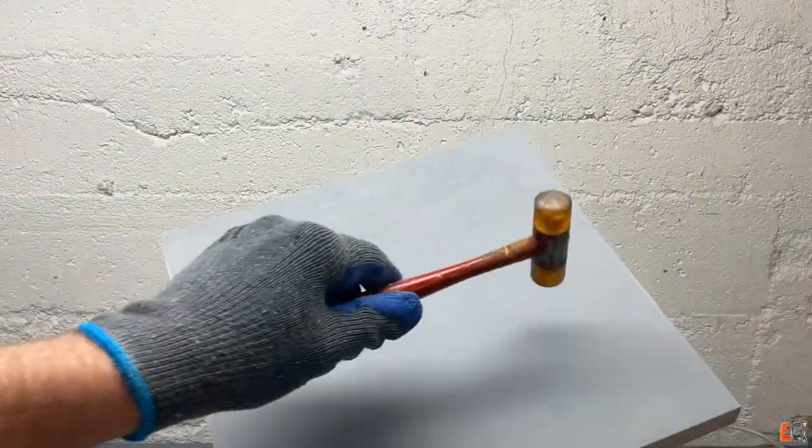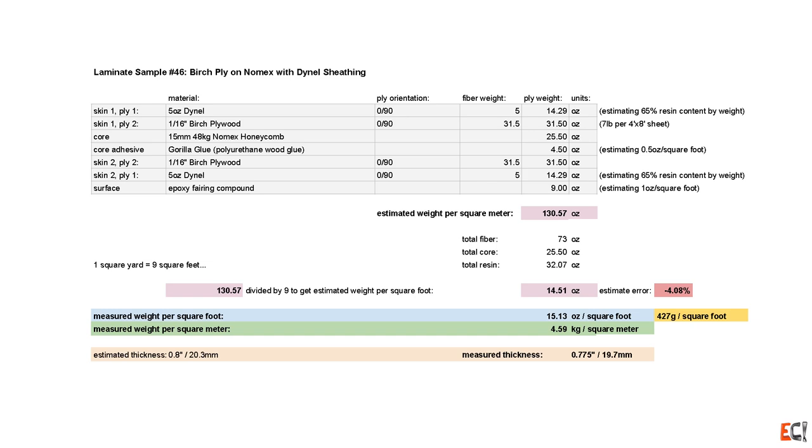And then one side gets faired up and primed. Here's a look at the materials, the laminate schedule, and a weight estimate.